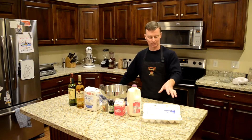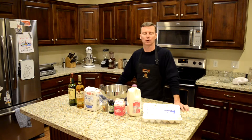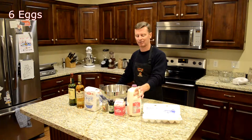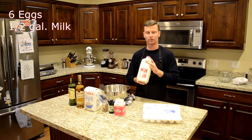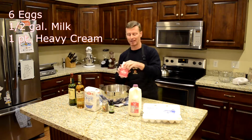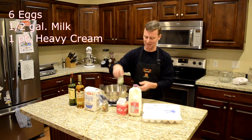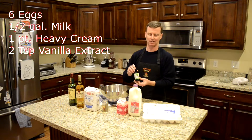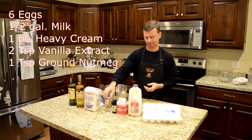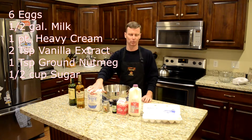Okay, ingredients. Number one, eggs — shocking, I know. You're going to need half a dozen eggs. For those of you who are baking disinclined, that's six. Next, we're going to have a half a gallon of milk. We're using skim milk because healthy. Next, you're going to need a pint of heavy cream because healthy. After that, you're going to need two teaspoons of vanilla extract. You're also going to need about a teaspoon of ground nutmeg. Next, you're going to need about a half a cup of sugar — any type of sugar will do, granulated works just fine.